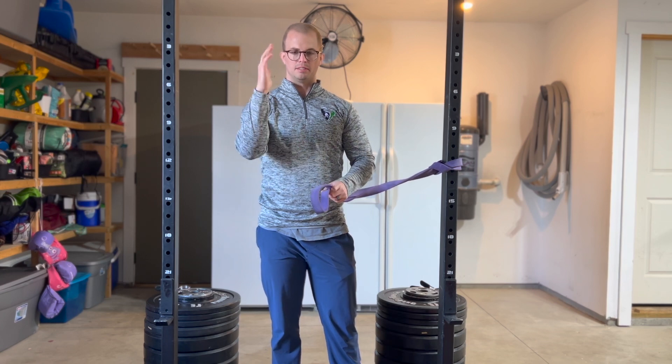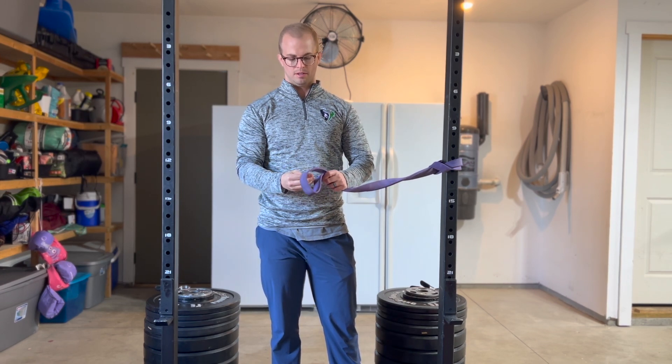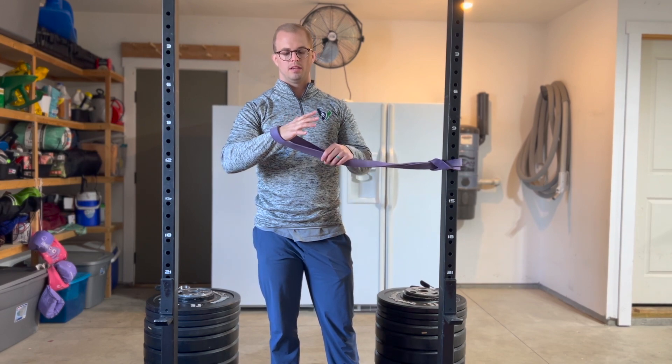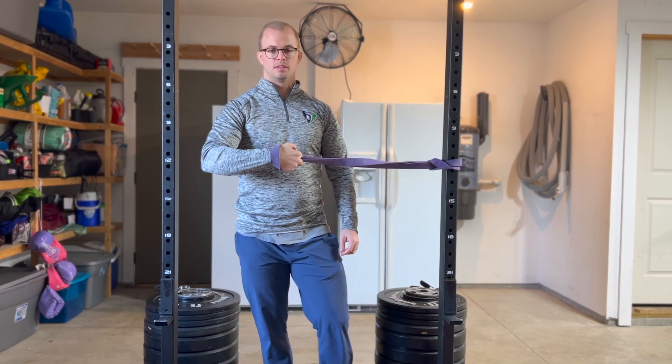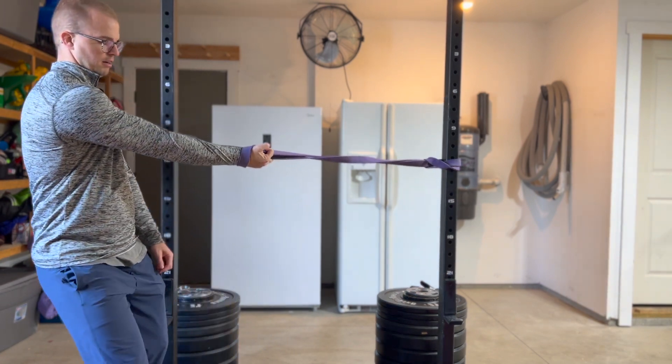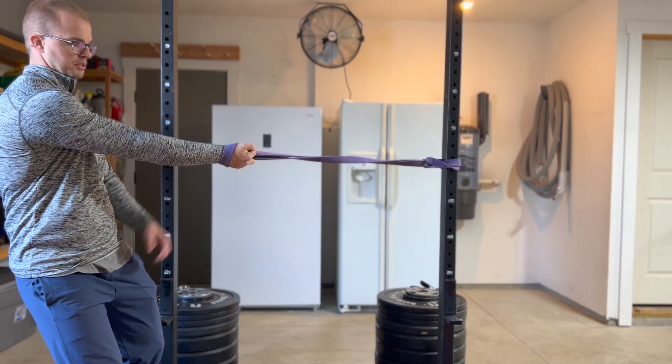In this position, I'm going to take my affected elbow side and slide it through the band like this, and then grab here. In this position I'm going to turn my palm up, straighten my elbow out, and get a good pull in this position.